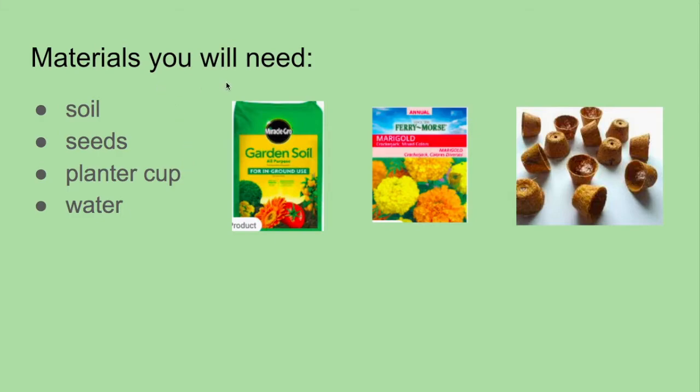Materials you will need: soil, seeds — those are right here — planter cup, right here, and water.